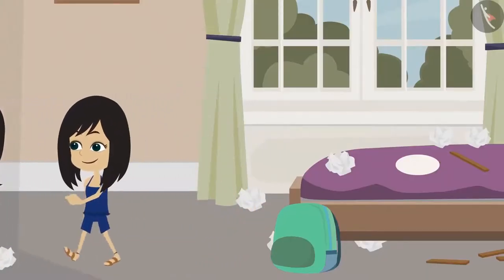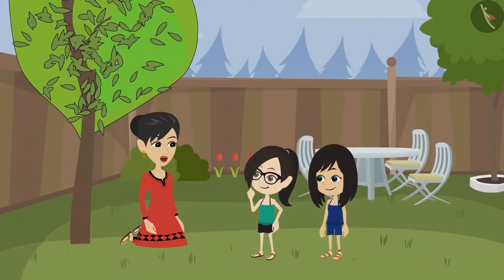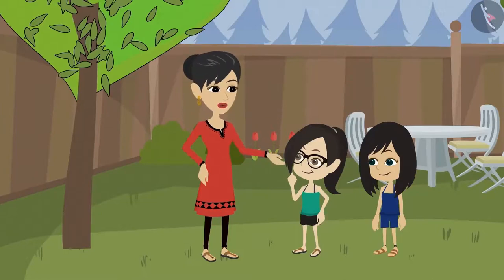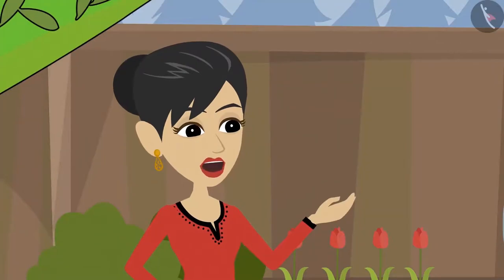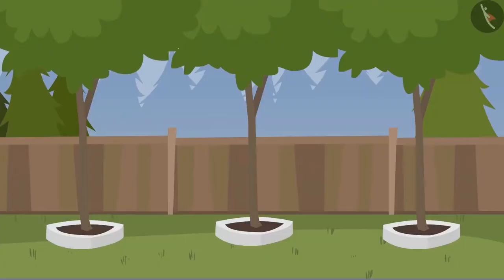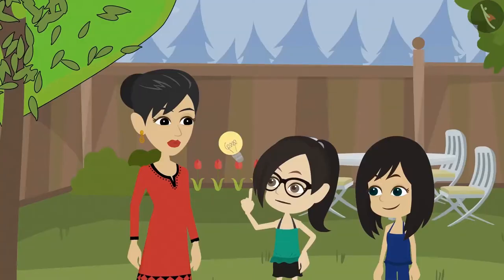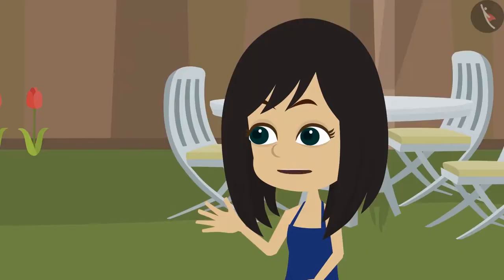Vandana, come to the garden. I have to draw a circular mark around this tree. Why, mummy? When a circular pit is made around a tree, the water given to it remains around the tree and does not flow out. Just like it has been made around the rest of the trees.